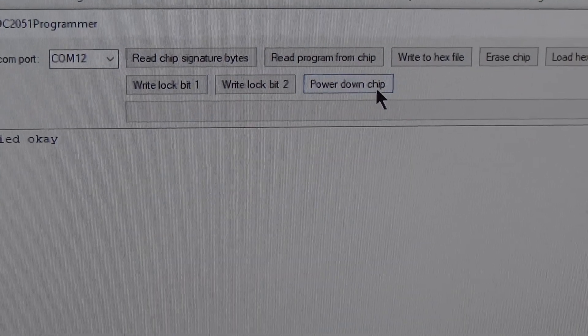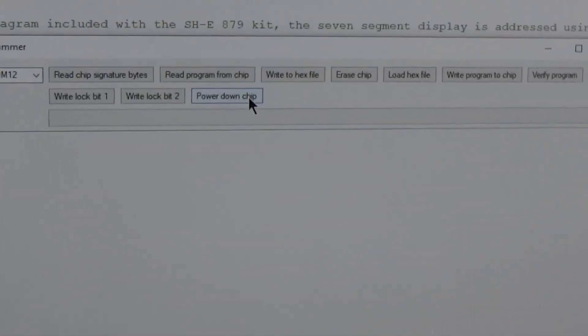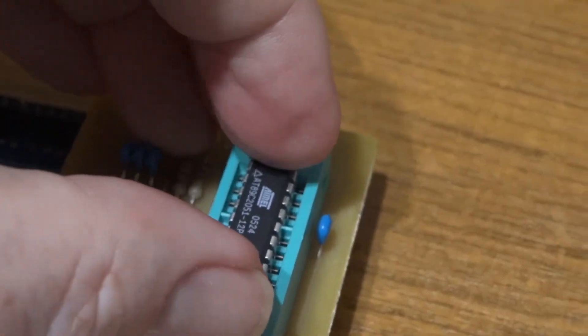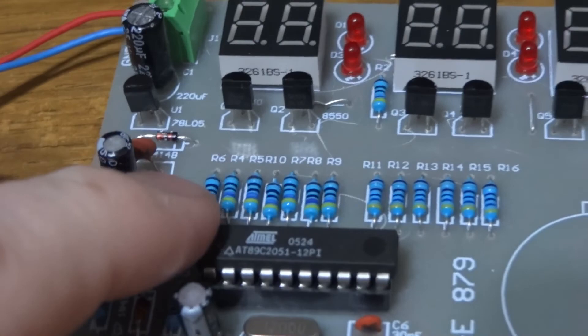Finally, we can power down the chip, which just removes power from it while we're unplugging it. We take it out and stick it in the board, and we should have a stopwatch instead of a clock — just make sure you've got it the right way around.